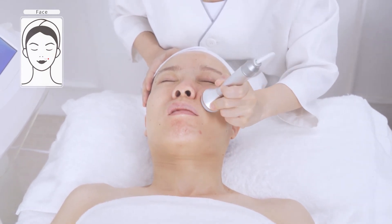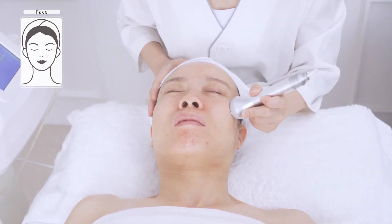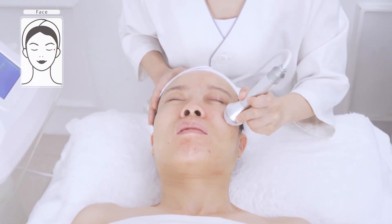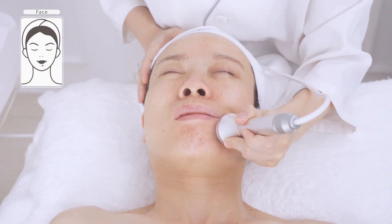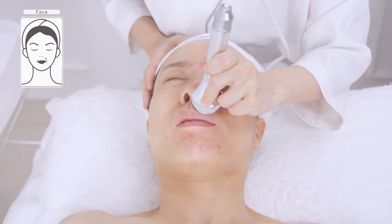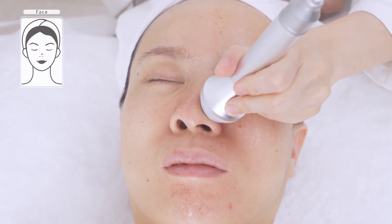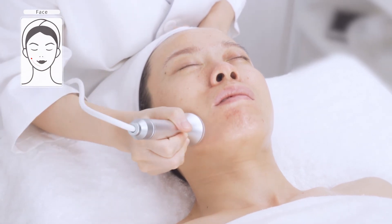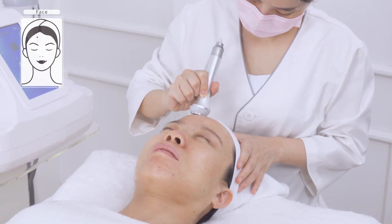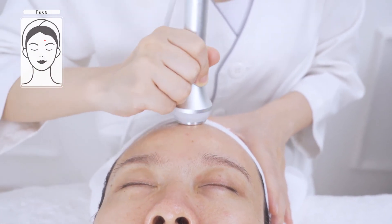You may feel it's a bit cold during the process. It helps address skin issues like redness, swelling, fever and sensitive skin. Move up and down on the nose. Do the same on the other side. Move slowly back and forth from forehead to hairline three to five times.